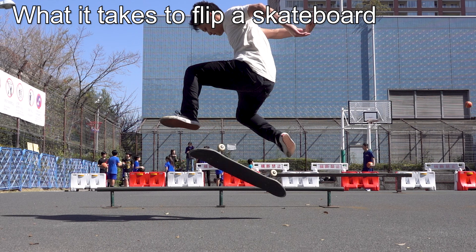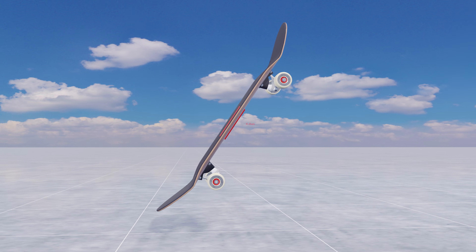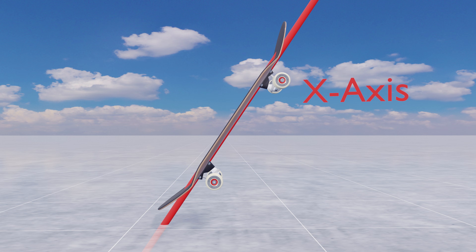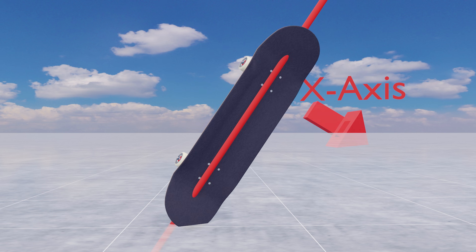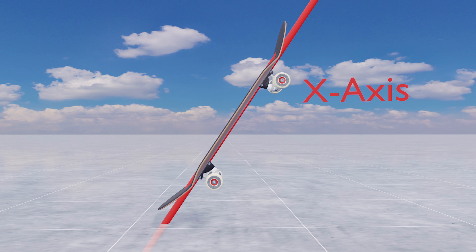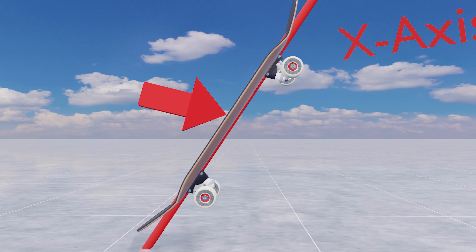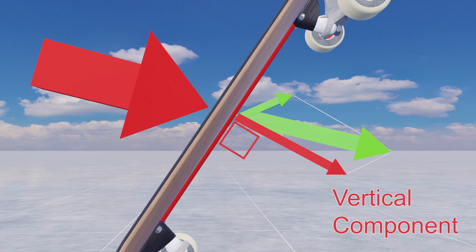First, let's see what it takes to flip a skateboard. We'll call the red line connecting the nose and tail the x-axis. A board flips most efficiently when a perpendicular force applies to the x-axis. The actual force does not have to be perfectly vertical — it is important that the force contains enough perpendicular components to the x-axis when broken down.